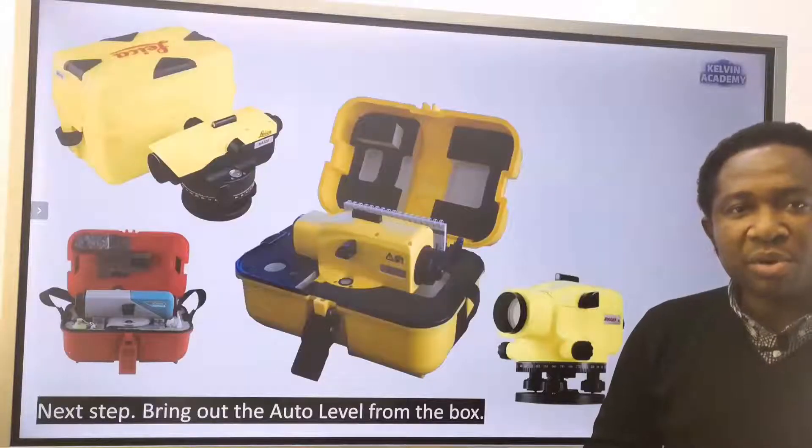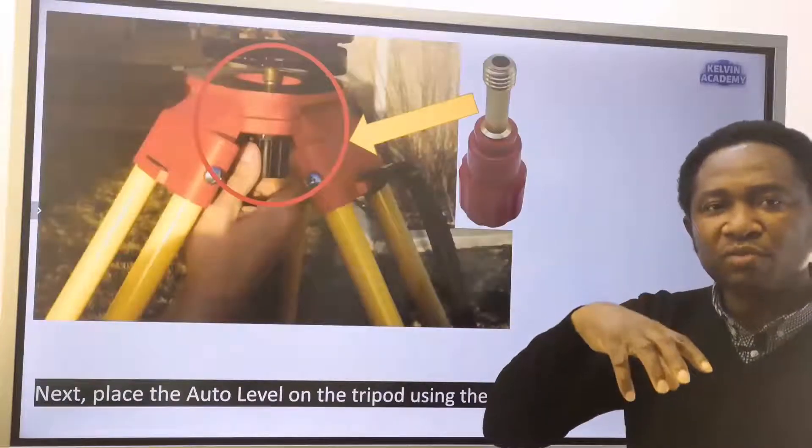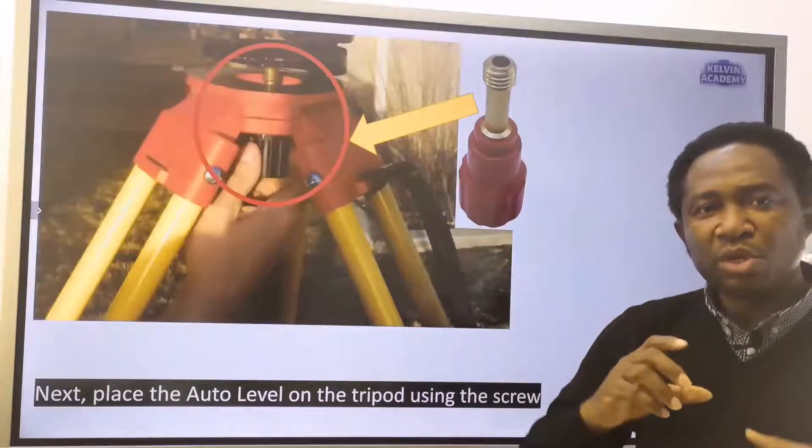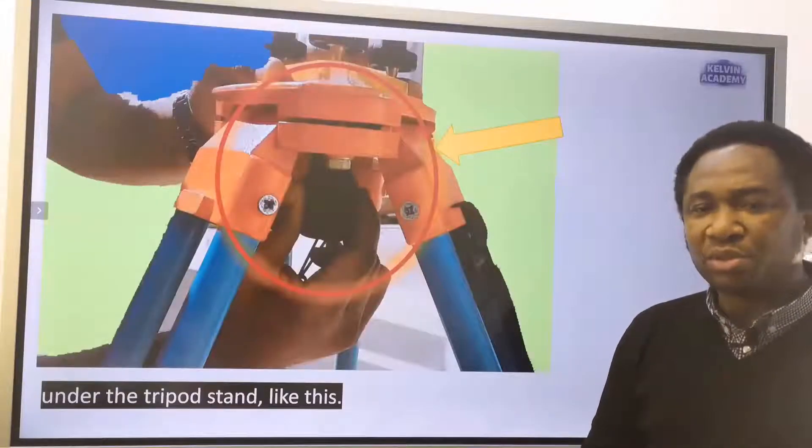Bring out the auto level from the box. Place the auto level on the tripod using the screw under the tripod.